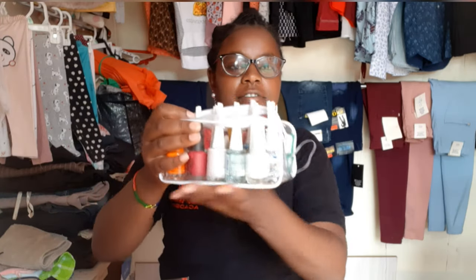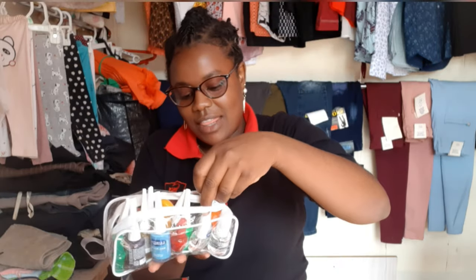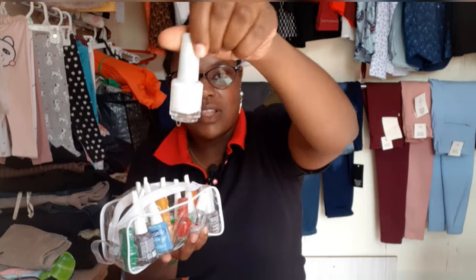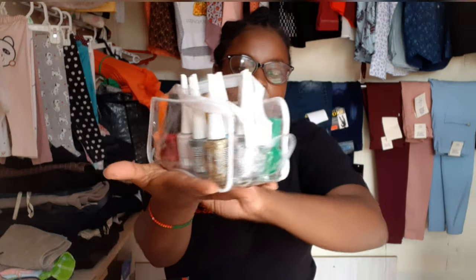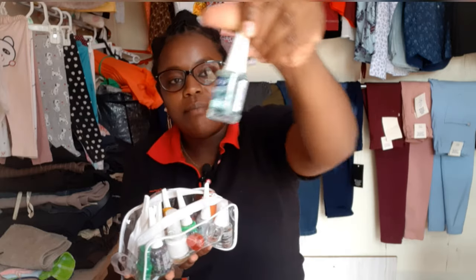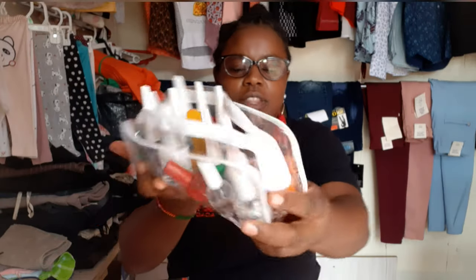I have all these nail polishes — I have this brand that is quite expensive compared to other brands, and this one which is very cheap. I have a variety of different colors: white, clear, all that. And this one is a base and a top coat for nail polish. I don't think there's a need to show you all the colors — it's just normal polish.